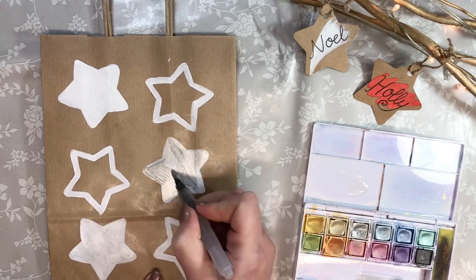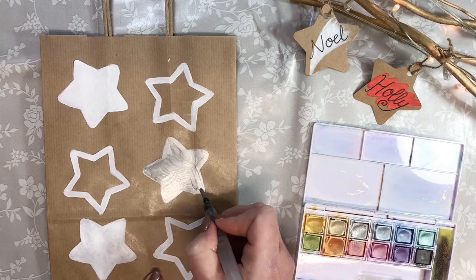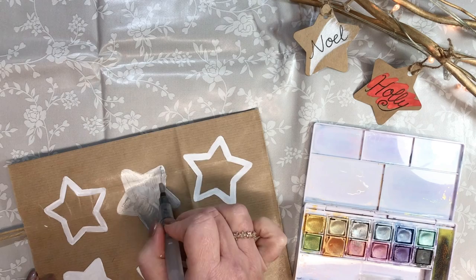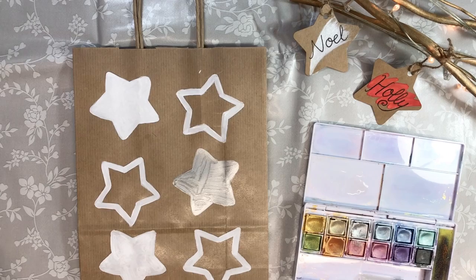Again, don't worry if it's patchy — we can add another layer once it's dry. You can always turn your work and smooth it out with your brush, and it will dry nice and flat. Let's leave that dry.